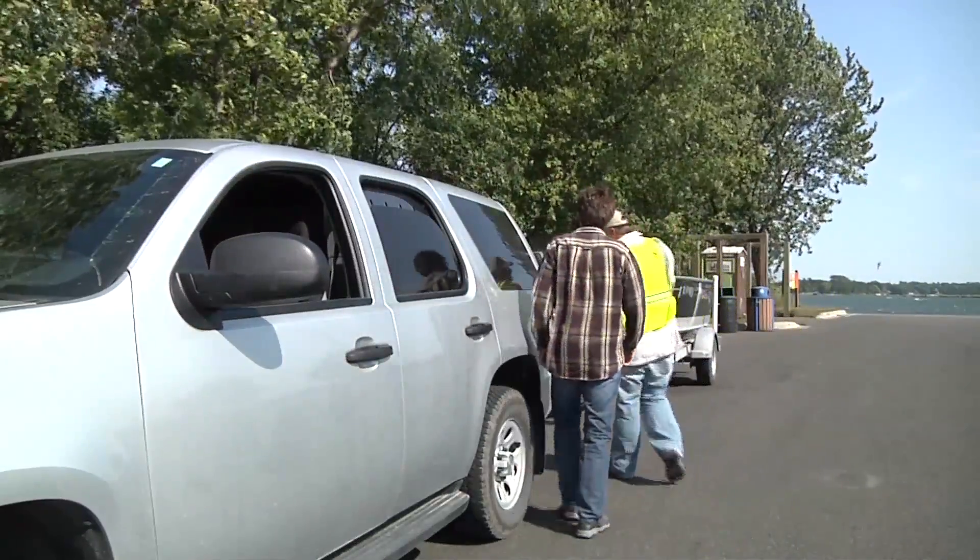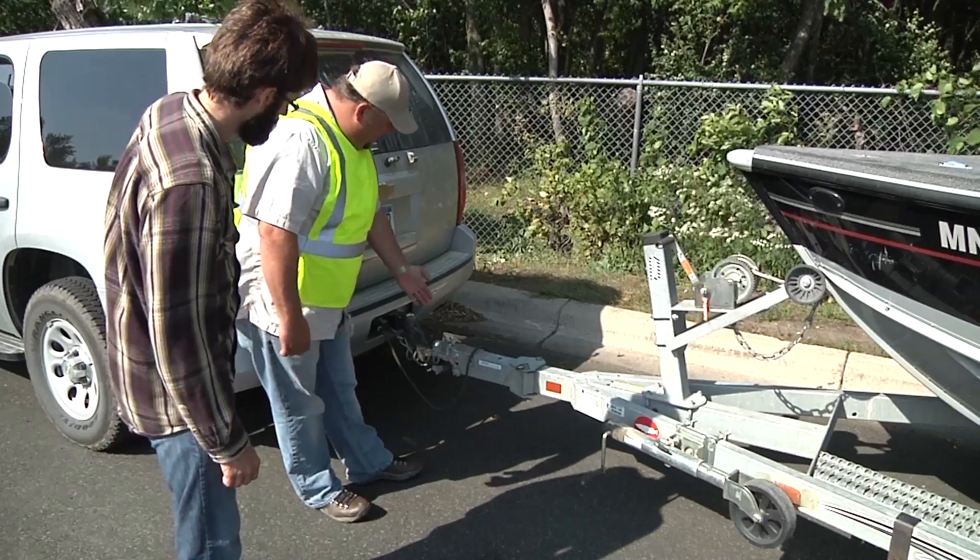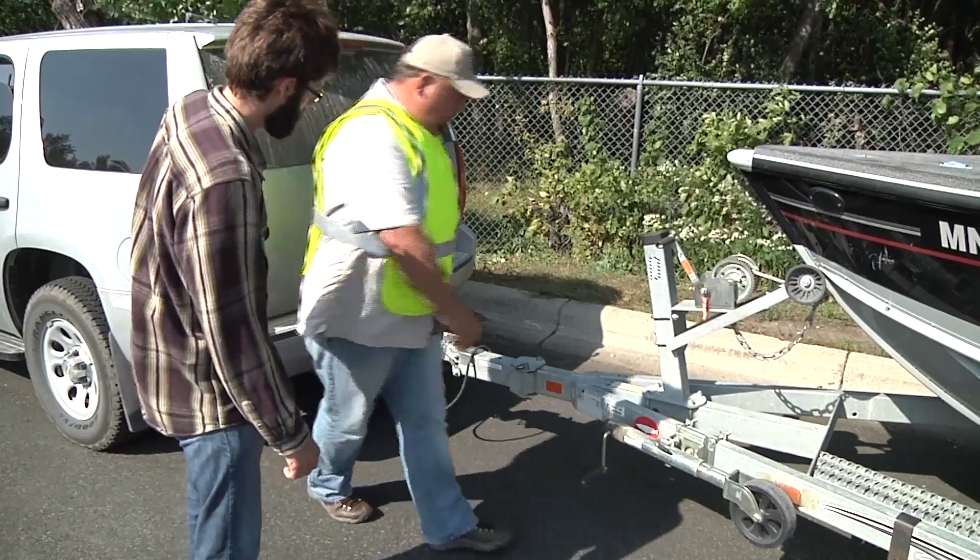Next, offer to demonstrate how to inspect and clean a watercraft and trailer to keep from spreading aquatic invasive species to new bodies of water.